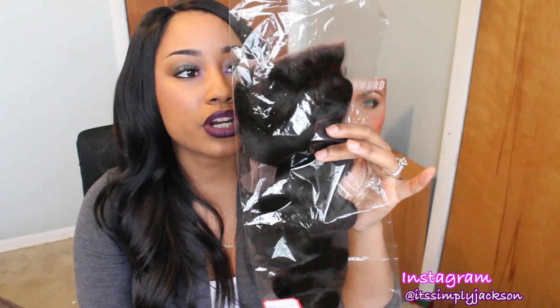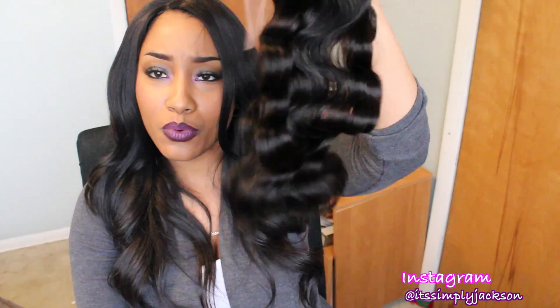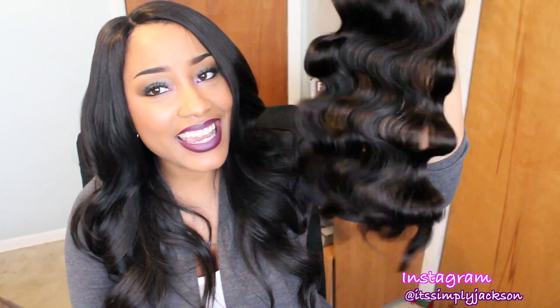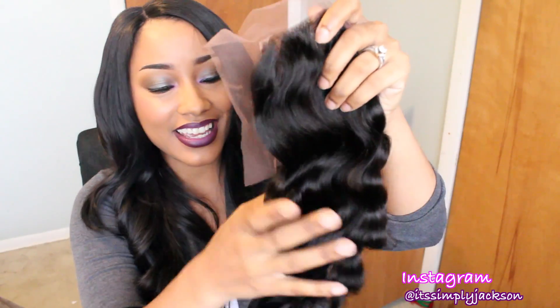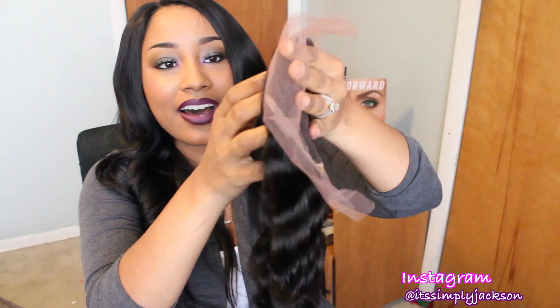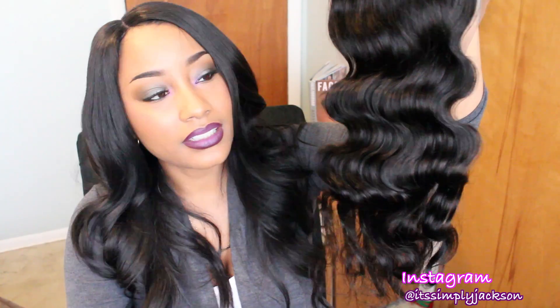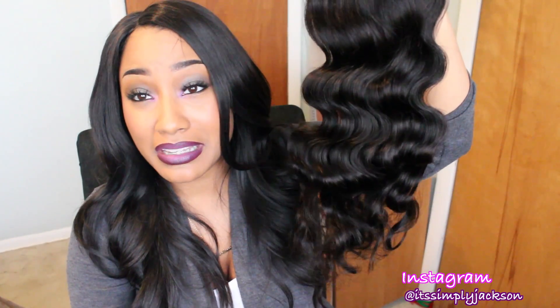I got a lace closure. This one is the lace closure, and it's actually really freaking nice. I'm going to give you guys some close ups of this hair. Look at it - it's so bouncy, it is so bouncy. Woo honey boo boo chow. That's really pretty. You guys know I haven't taken it out of the pack since it arrived to me. That is absolutely beautimous.